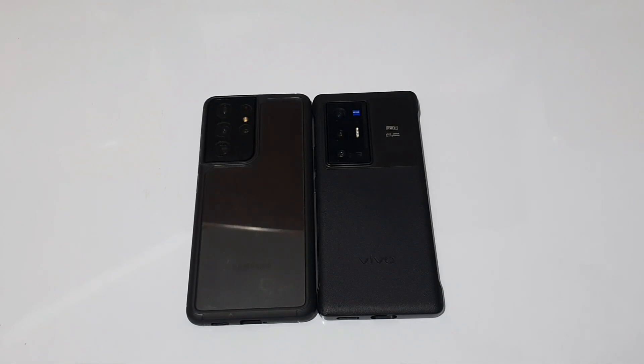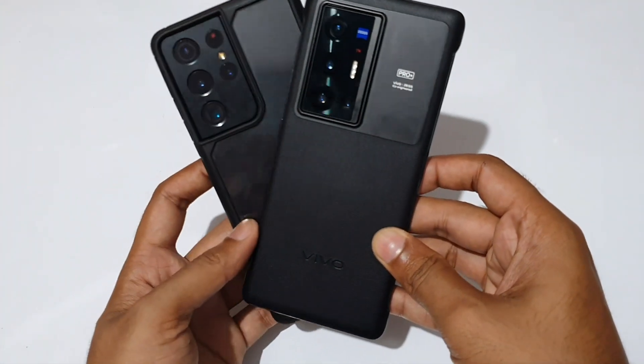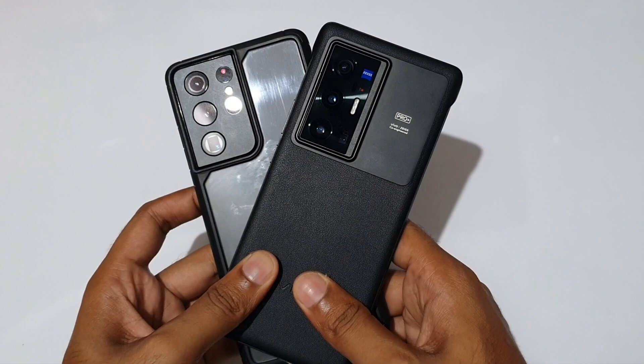Hello guys, welcome to my new YouTube channel. Welcome to Galaxy S21 Ultra vs Vivo X70 Pro Plus comparison and review part 2.